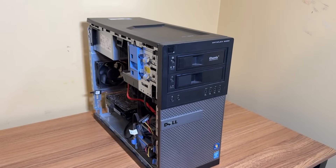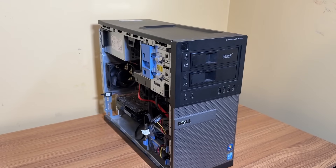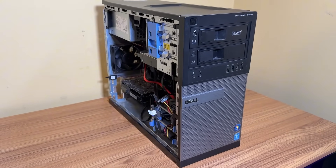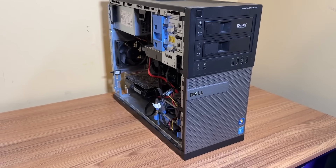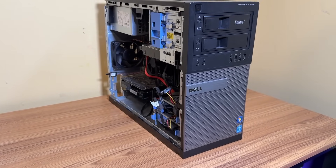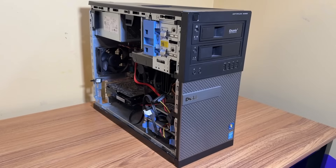Hey everyone, welcome back to the channel. In today's video, I'm going to be revisiting the Dell Optiplex 9020, also known as the GOAT by me. So I first did a video on this PC a while back, and in that video I called it the best PC I ever purchased, and honestly, I still stand by that statement to this day.